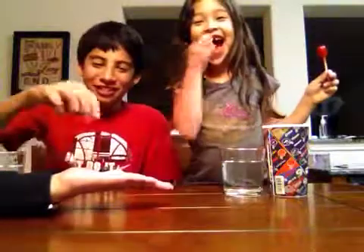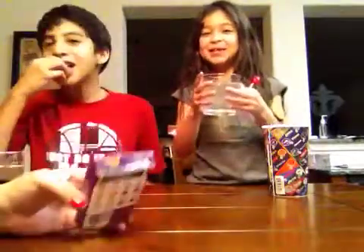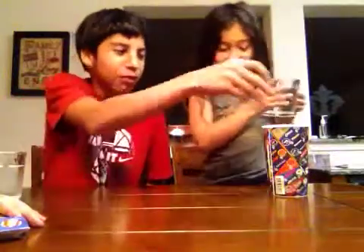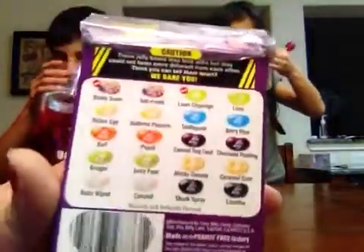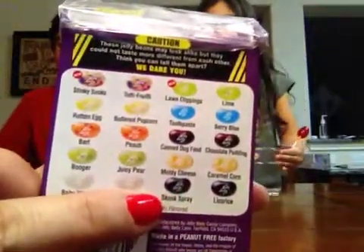We got one more green and let's try the black one. What is the black one? The black one is licorice. Oh, she got the skunk spray! Oh, I smell it. It smells like dog poop. It smells like my mouth breath. You got the skunk spray too? Ugh, I smell it. That's disgusting. That's so gross. It smells like it's in my throat now. It stinks.